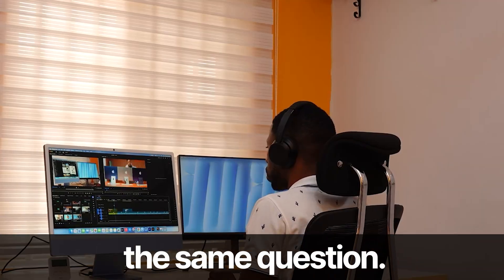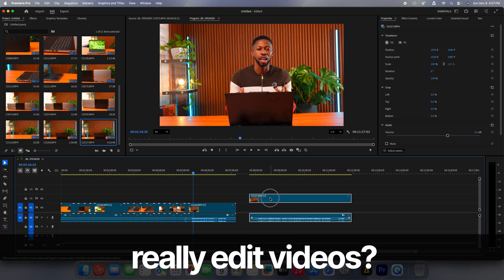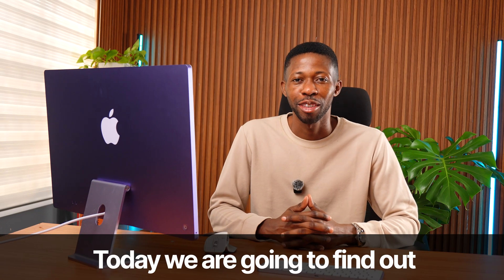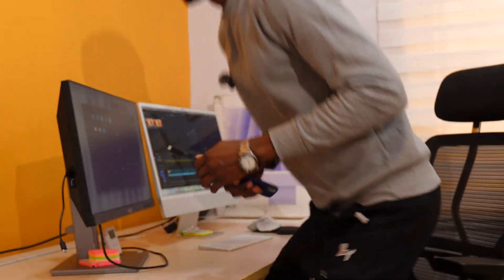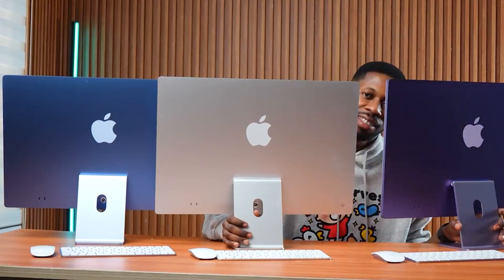Hey, what's up guys — everyone keeps asking the same question: can the base model M4 iMac really edit videos, or is it just a beautiful decoration on your desk? Today we are going to find out with real proof, not just Apple marketing dreams, because this isn't a sponsored video. My name is Albert and my team and I edit videos using this base model M4 iMac — yes, the base model, the one other tech reviewers tell you never to buy.